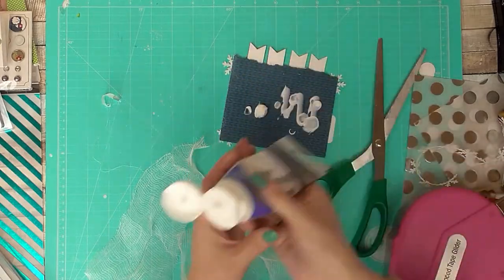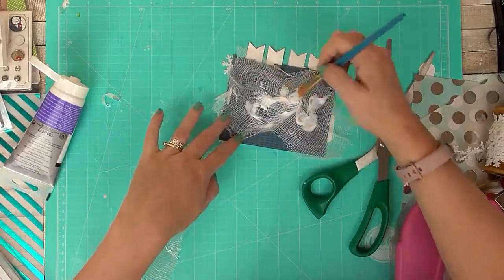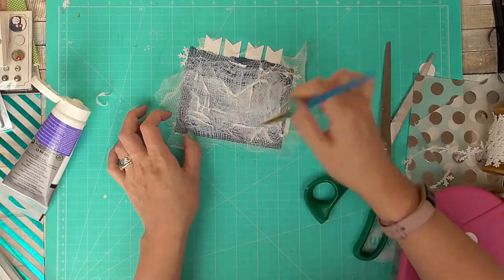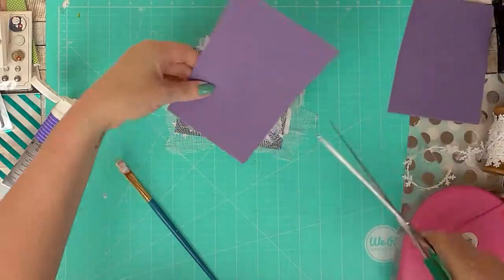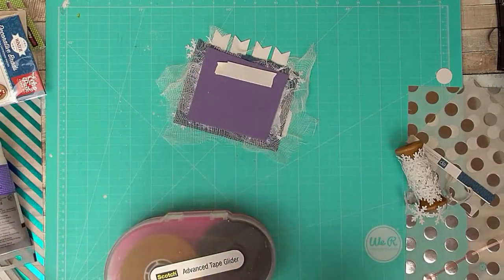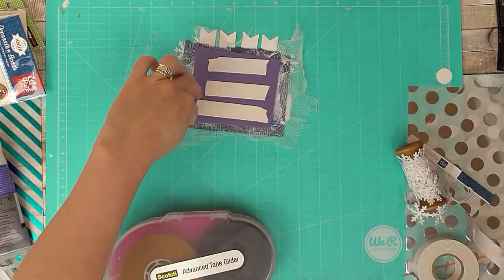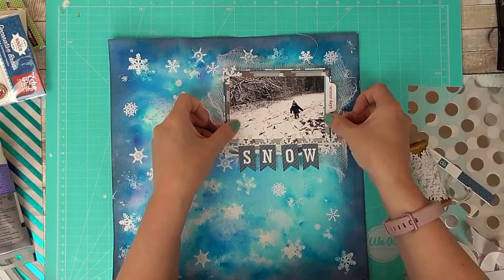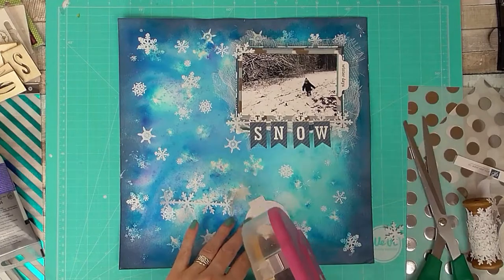I love using gauze on wintry layouts — I think it works really well, and on seaside ones too. I'm adding some matte gel to it and I've added two layers of the gauze. I'm trimming down some foam and letting it weigh down and dry. I'm adding additional foam — this stuff is super sticky but not very thick, so it works well for gluing things down. And that is my cluster finished.